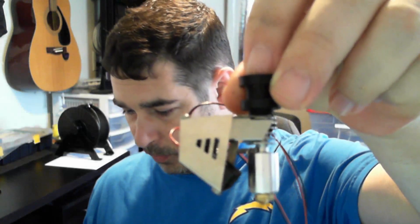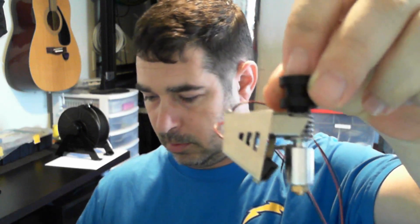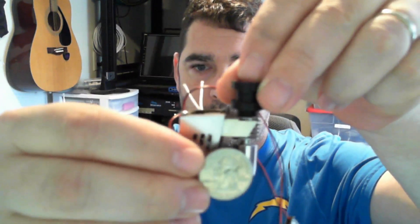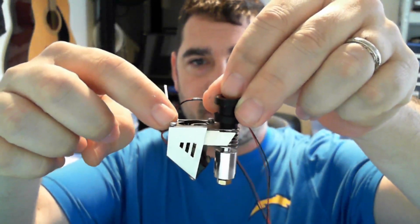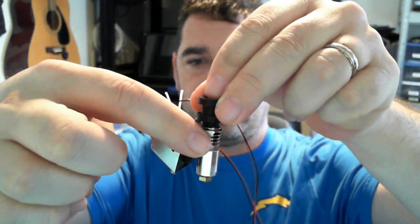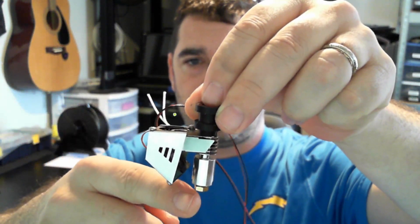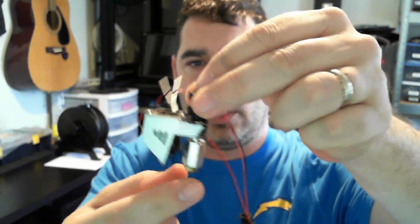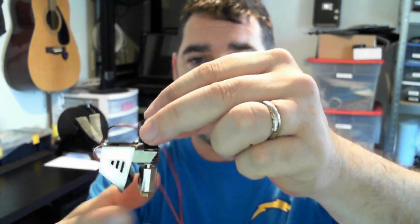Just for size comparison — that's a quarter next to it. It is tiny. To give you the nickel tour: on top is a blower that cools the heat sink fins, and this is a parts cooler directed down at the nozzle. So this includes your parts blower, your hotend blower, and your nozzle — everything — and it is tiny.